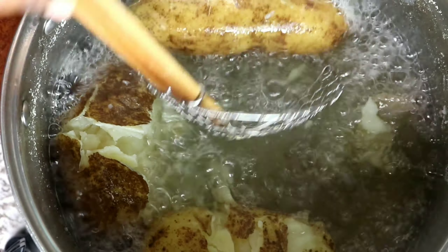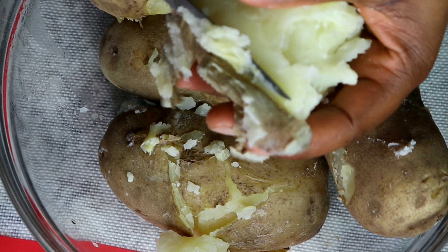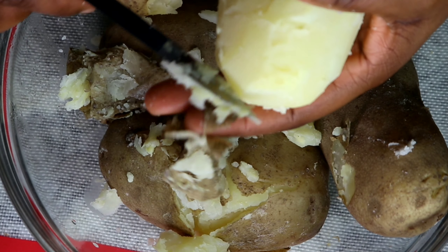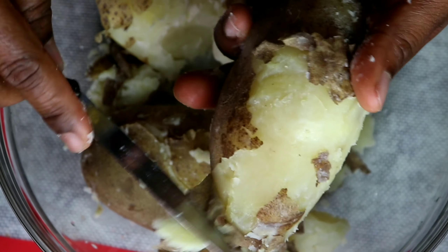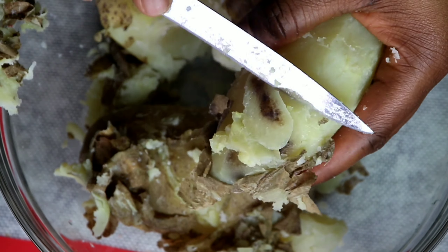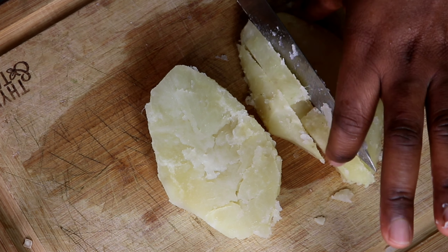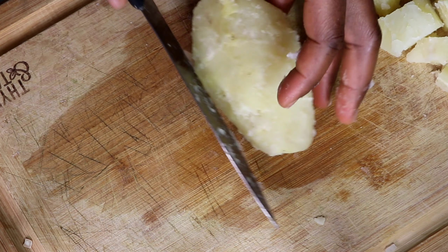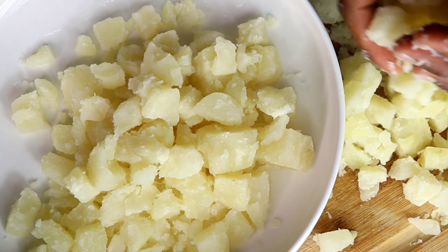Let the potatoes cool down before you peel and chop them. To peel, I just use the knife to scrape off the skin and it comes off easily. Sometimes you find a part that is beginning to rot — I just cut it off and keep it moving. Next I'm going to chop them up into smaller pieces and then set them aside for later.